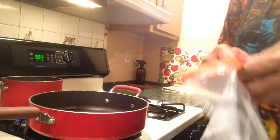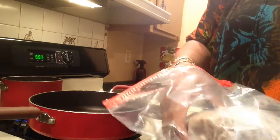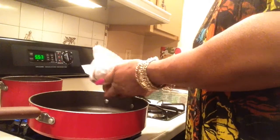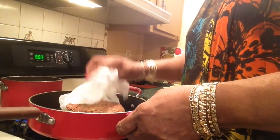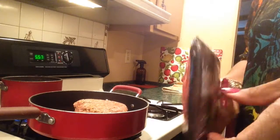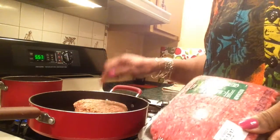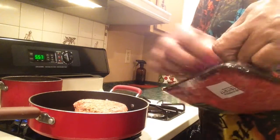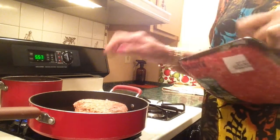I made meatloaf yesterday so I had some meatloaf mixture left, and here it is. This has already been seasoned so that's going in the skillet. This is the cheaper meat so it makes a lot of grease, so I bought some 93/7 ground beef to add to this because I need more than just that.